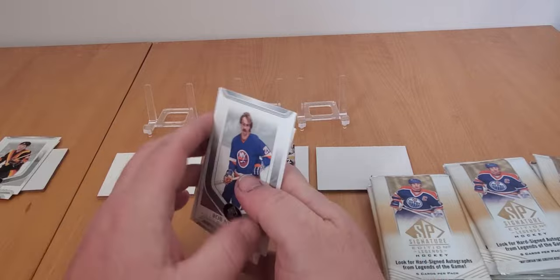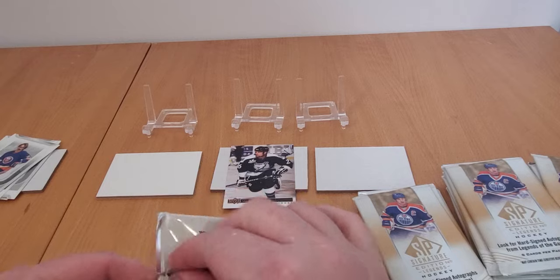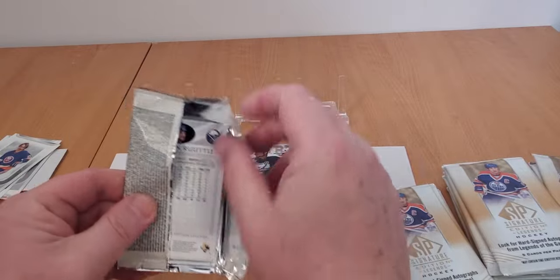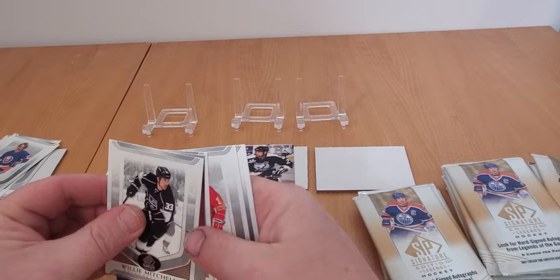Bernie Nichols, Bob Nystrom - I really miss these names in the game. The new stuff I'm opening now, I know Artifacts has some legends, but they seem to sort of slide into more of the rookie stuff too.